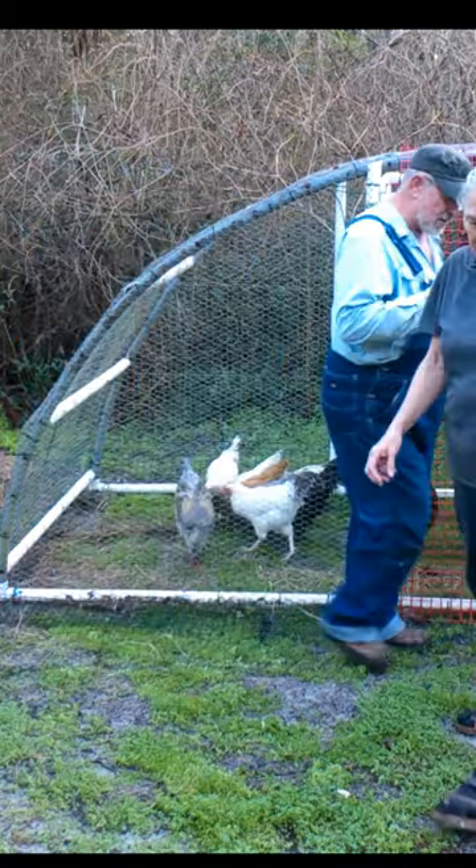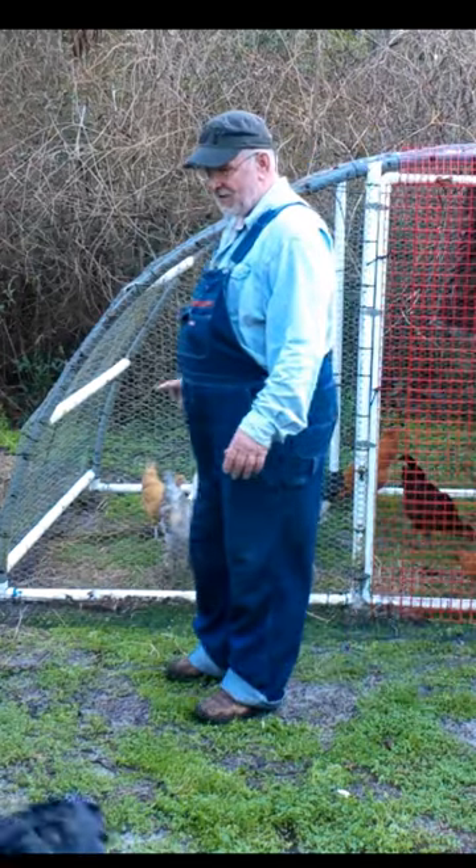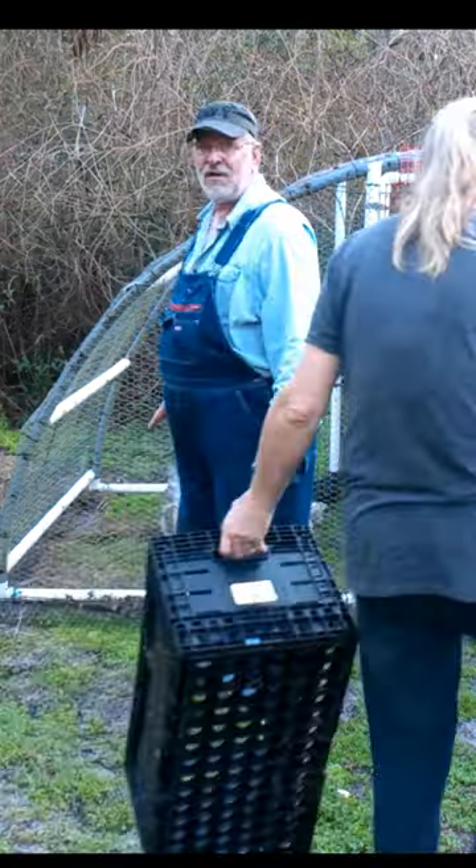The varmints around here, hopefully they're getting trained enough that they know that wire is going to keep them out.